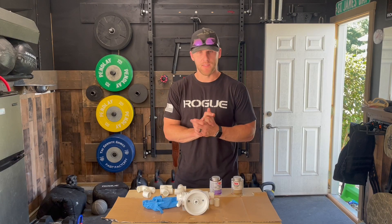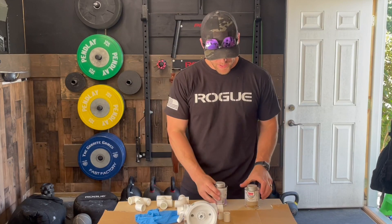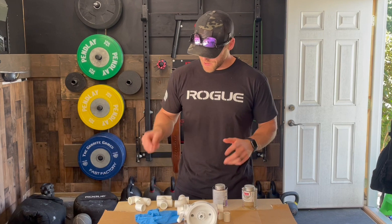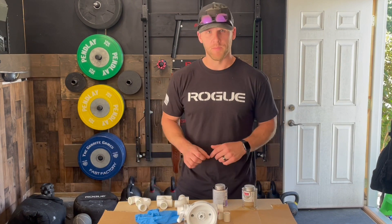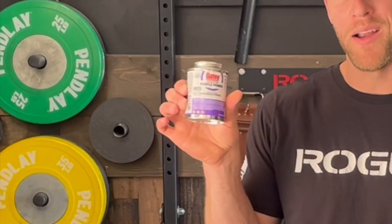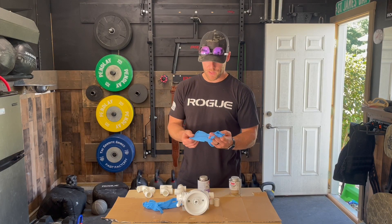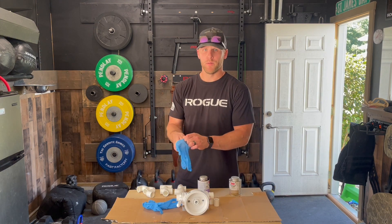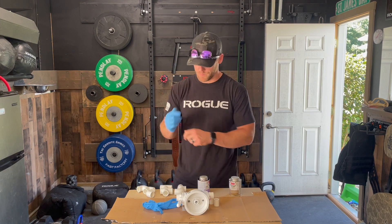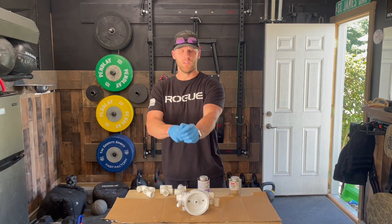Time to slap together some PVC. We're going to be using purple primer and PVC cement, starting with the elbows and working strategically from there. Be very careful with this purple primer — it can stain really easily. I highly suggest using gloves and laying down some cardboard, because you'll probably get this stuff somewhere you don't want it.